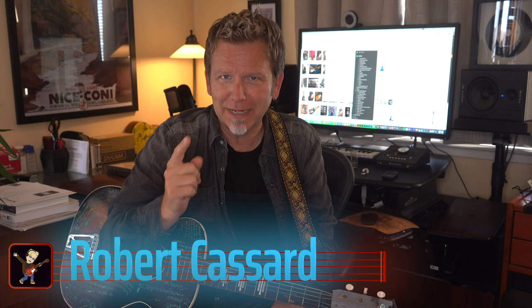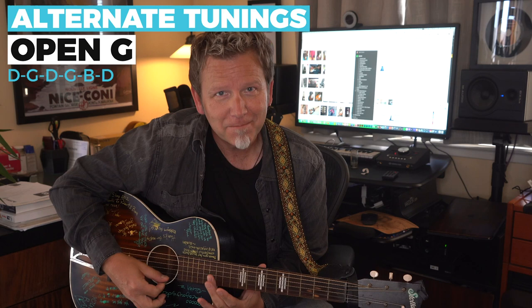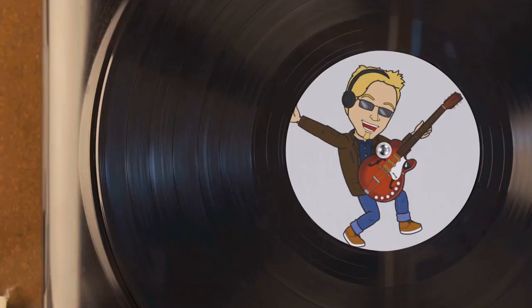Hey guys, Robert Cassard, GuitarDiscoveries.com here, with shortcuts to help you play guitar, sing, record, and sound great doing it. I learned the hard way so you don't have to. We're back to alternate guitar tunings — the instant way to shake up your playing and get some really brilliant new sounds. Today we are going to discover the ultra diverse open G tuning. It's been used for some very different styles of music, so stick around and let's explore.